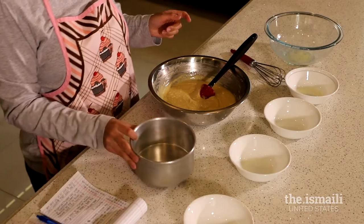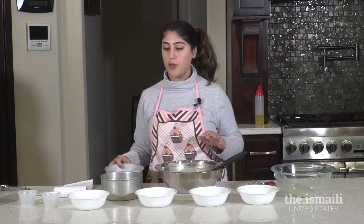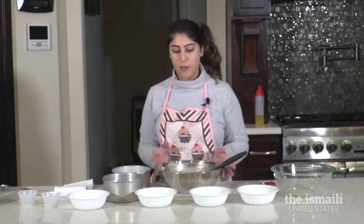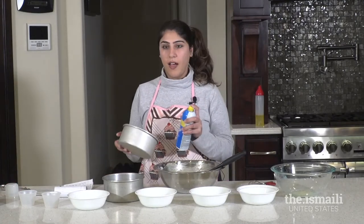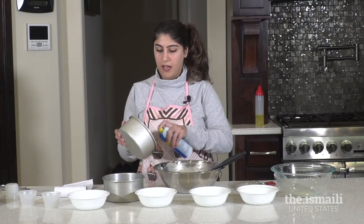I have two six-inch pans here. This recipe is good for two six-inch pans, and you could probably do two eight-inch as well. If you want to do a bundt cake or something bigger, adjust the recipe accordingly — I would do this recipe twice for a bundt cake. I'm going to grease the pans pretty heavily so the cake doesn't stick when you flip it out.